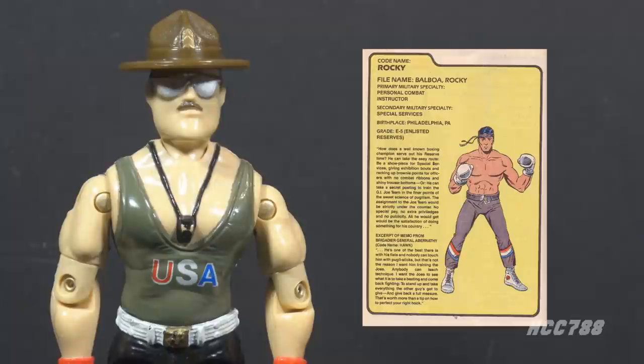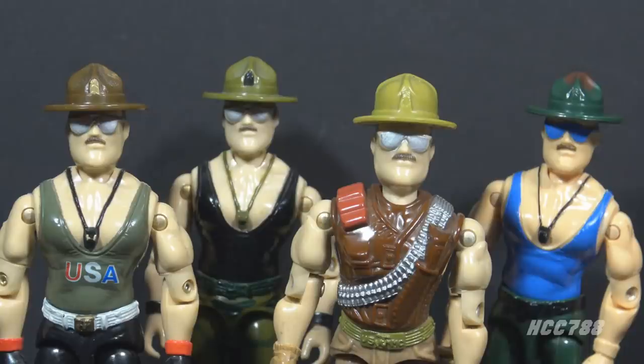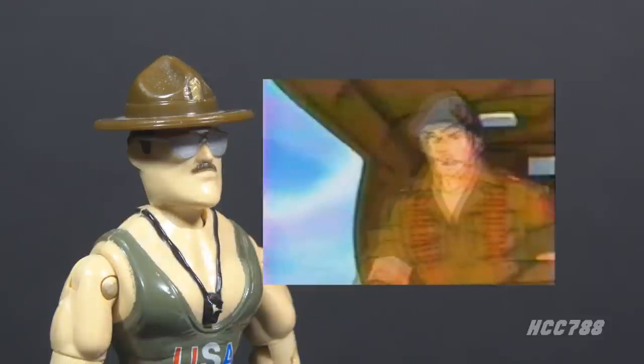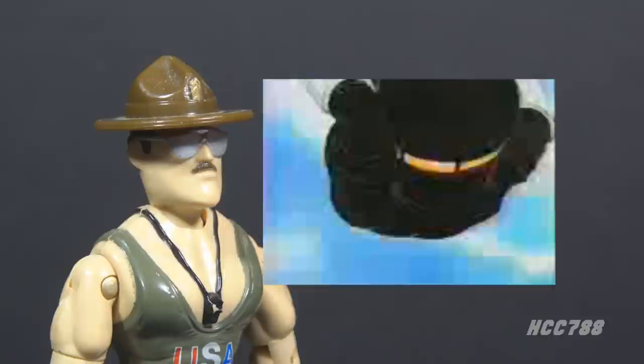Slaughter may have been Hasbro's second choice, but his military theme is a much better fit than Rocky would have been. I asked Ron Rudat if he had any memories of the development of the Sgt. Slaughter action figures. He says he remembers Sgt. Slaughter showing up at Hasbro headquarters in a camouflage Cadillac. Ron was given WWF promotional photos of the Sarge in his wrestling uniform, and those photos were used to design the figure. Ron drew a color illustration, then did the sculpture sheet. After the 2-Up sculpture was done, Ron hand-painted it and it was sent to Asia for manufacturing.